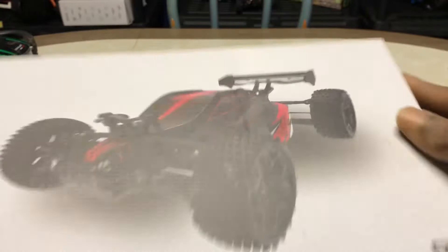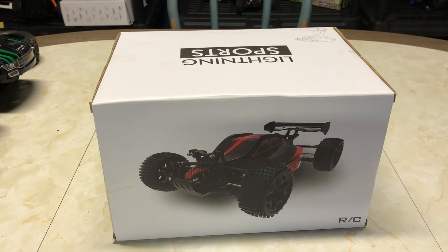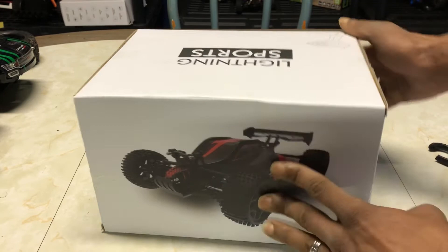Here's the RC — a nice looking little buggy. It was like 29, maybe 30 bucks, so I figured for that $30 price, what can we get off Amazon for the little cheapo? Let's see what this guy has to offer and go ahead and pop this box open.